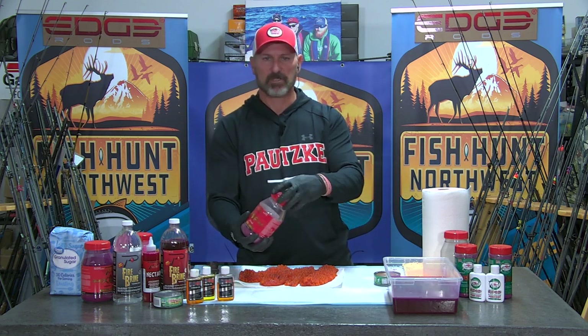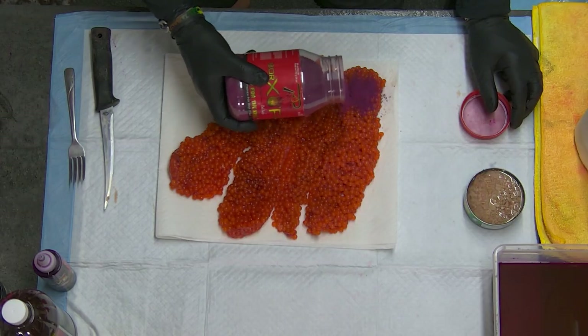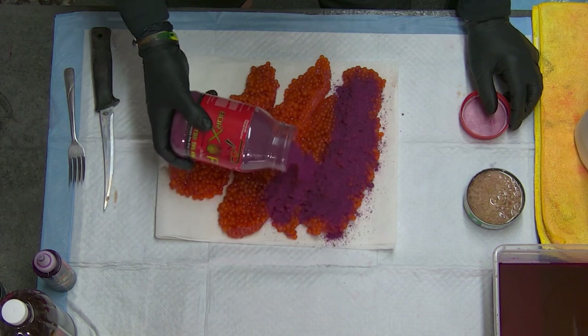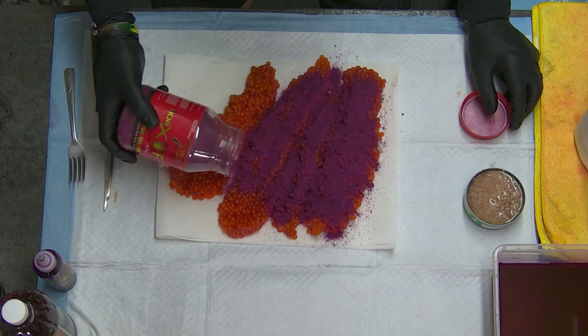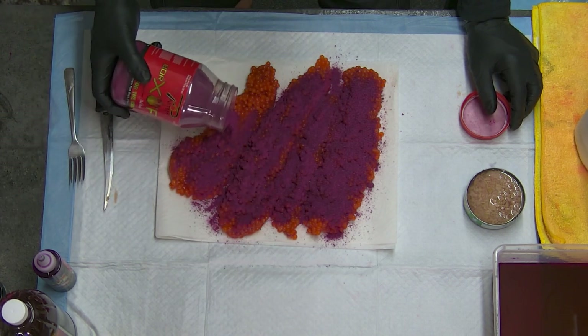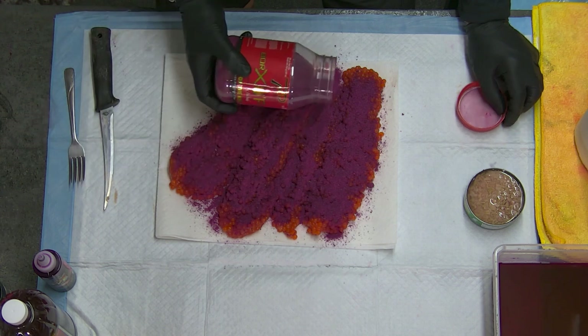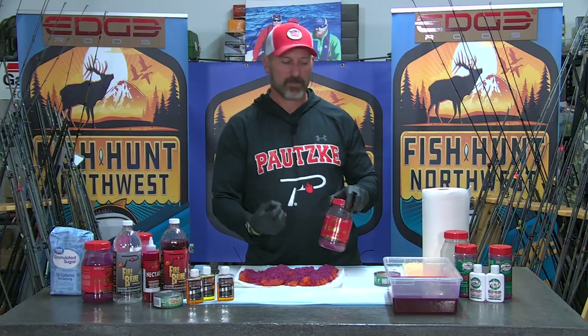We're going to take that mixture — it's already pre-done. In the recipe I just gave you, we're going to sprinkle it on the eggs here. You can use a pretty generous amount. Because of the low sulfite content, we're not worried about over-curing or softening the eggs — quite the opposite with the Baraxil Fire. The Boraxil salt in here actually toughens the membrane.